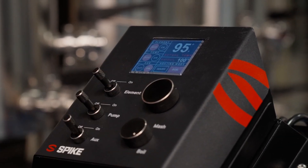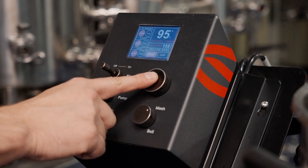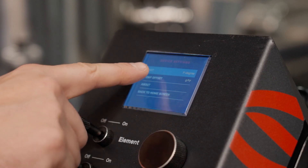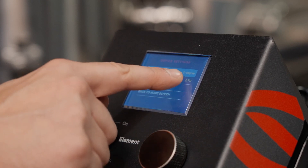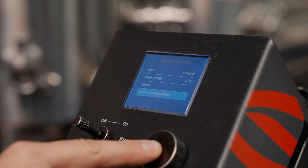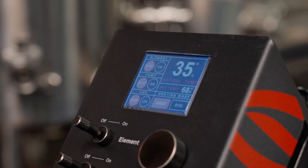The Solo Panel can read temperature in degrees Fahrenheit or Celsius. To change the temperature unit, hold the main rotary knob down for three seconds. The screen will then show the device settings menu — select 'Unit' and use the rotary dial to select and enter the desired unit, then select 'Back to Home Screen' to return to the main page.